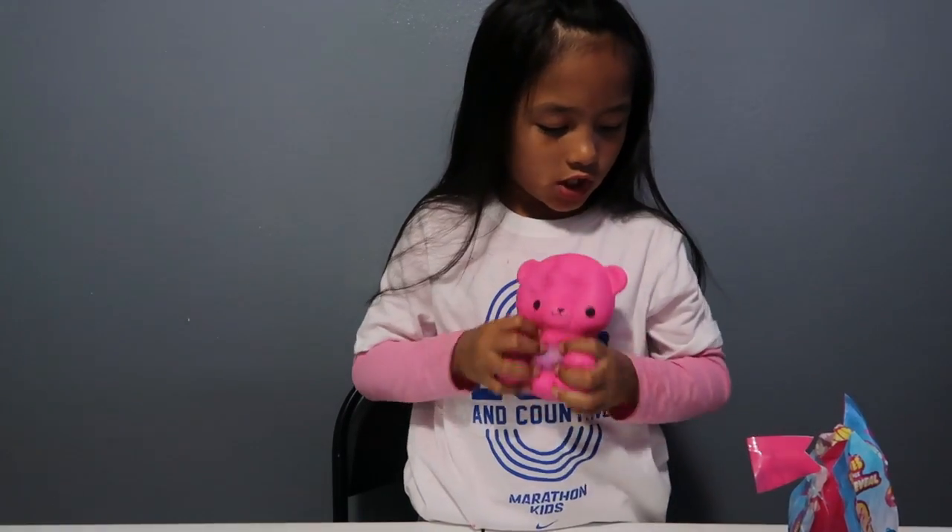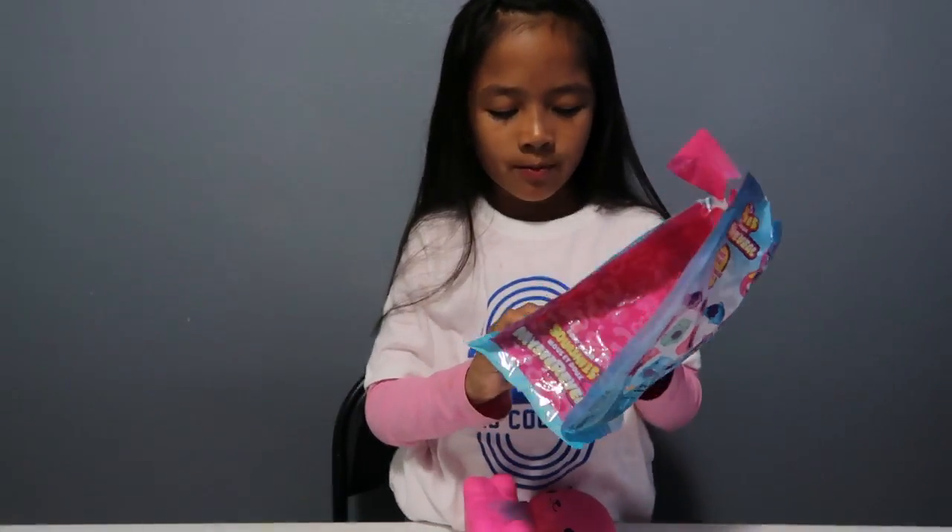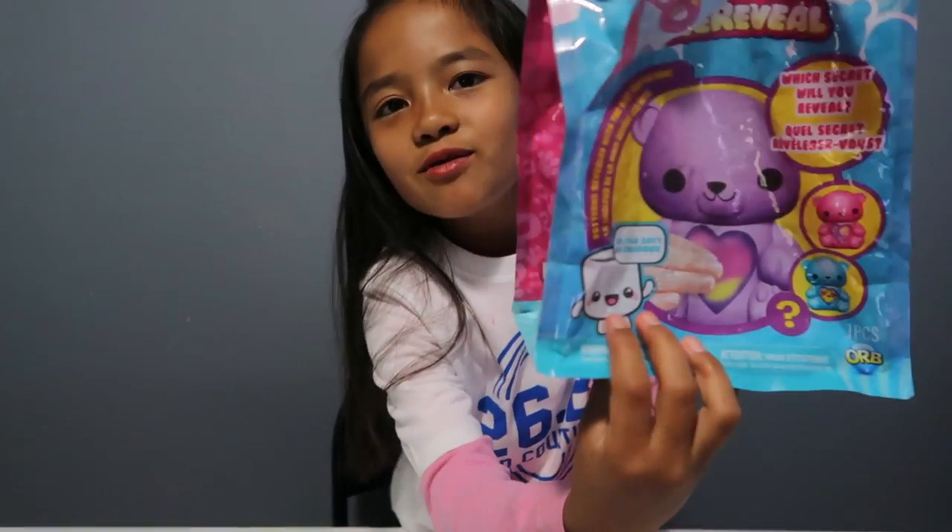It's really squishy and my favorite part of the package is the cute little marshmallow. This is the end of the video — if you liked it, make sure to click the thumbs up, subscribe button, and notification bell. Comment down below if you want me to do more soft and slow squishy unboxings, and I'll see you guys in the next video. Peace!